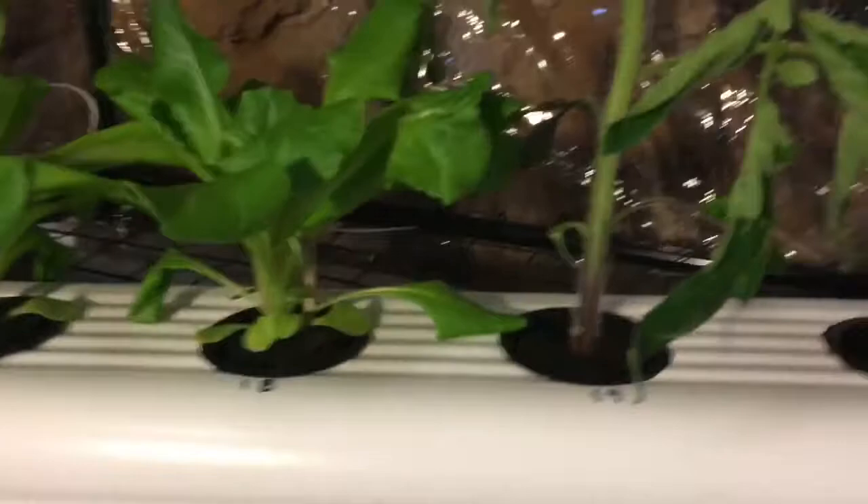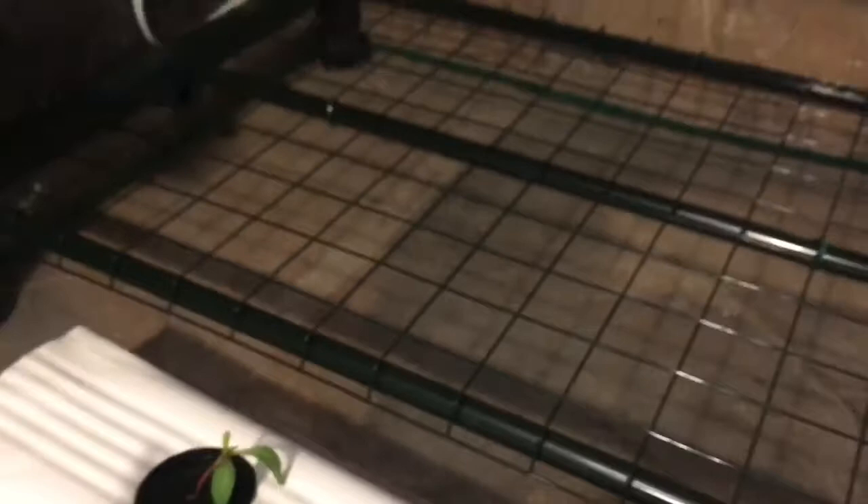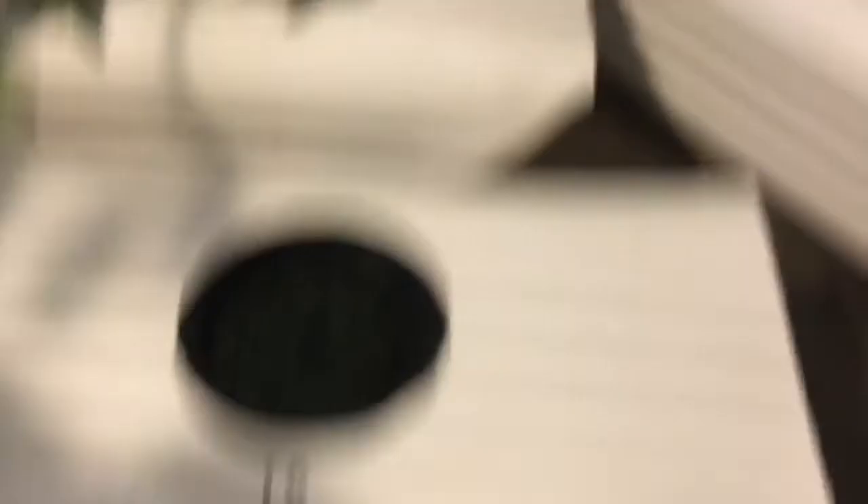The only thing I'm not having great luck with is the Swiss chard. This is the pink chard — I only had two out of three germinate. And this one's kind of hanging over; I don't know what's going on with it. That one looks a little better. And then I've got one of the rainbow chard that germinated out of three. That one looks happy — just didn't get germination on the other one.